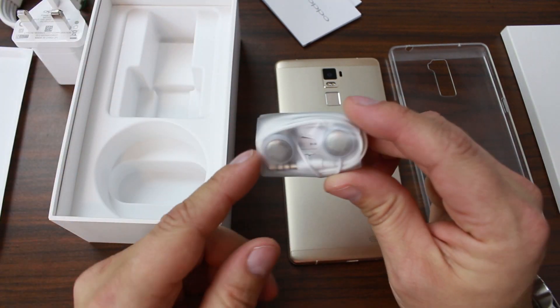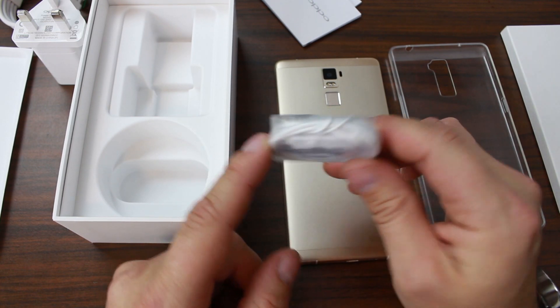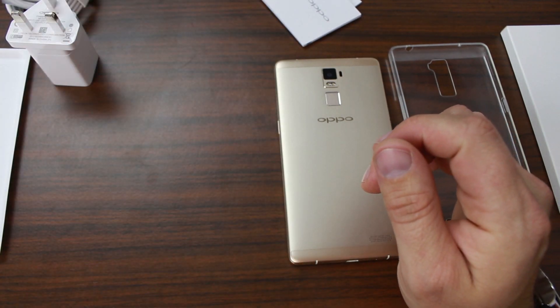And then we have some headphones with a little button for mute or something and a mic pickup on it. Just standard headphones - I'm sure they're not anything too impressive. But that is basically everything we have in the box.